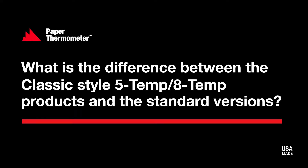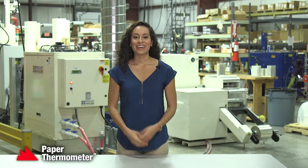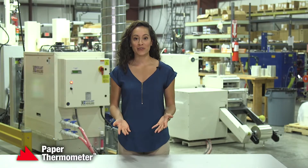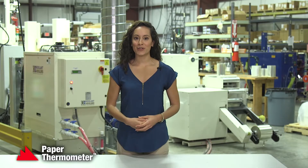Our classic line of 5-temp and 8-temp thermal labels are not waterproof but do have a faster response time than our standard 5-temp and 8-temp products. If you have a shorter test time, the classic style may be a better version for you. But if you're going to be testing where liquids are present, you will need to use a standard style.